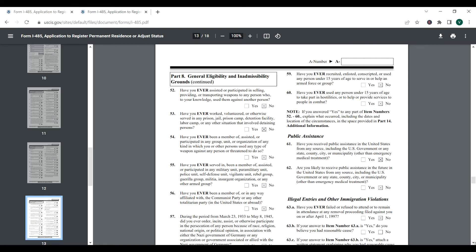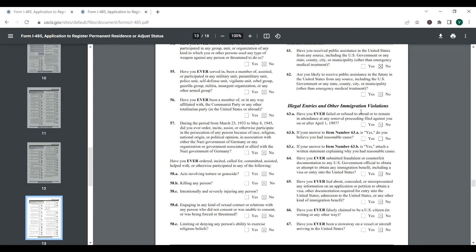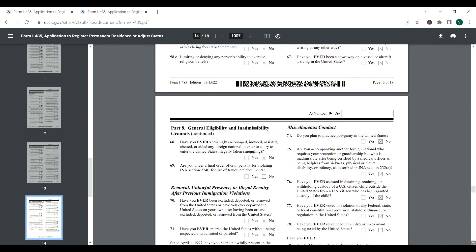Question 24: have you ever been a non-immigrant exchange visitor subject to a two-year foreign residence requirement? If you say no, there is no need to answer 24B or 24C. There is also a criminal acts and violations section — read through everything and every box needs to be answered, either yes or no. Similarly, illegal entries and other immigration violations: question 63A asks if you ever failed or refused to attend removal proceedings. If you answer no, you don't need to answer 63B or 63C. Question 64 asks if you've ever submitted a fraudulent or counterfeit document — go through the questions and answer truthfully.